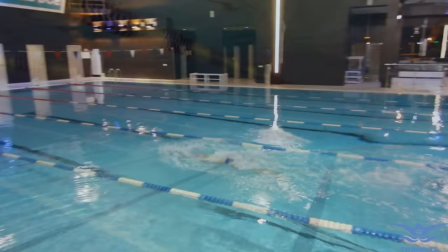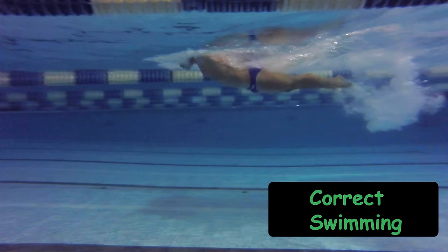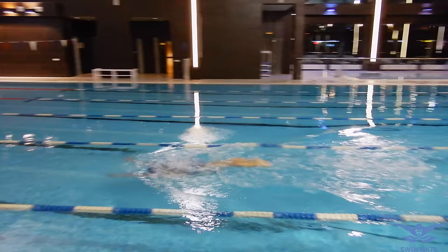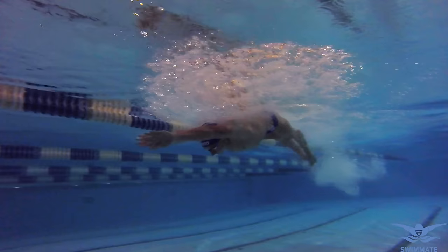It is important to focus on performing all elements with correct technique. First the arm stroke, then immediately return the hands forward and at the same time take the breath. Once you start returning your hands forward without stopping after the arm stroke, you will notice how much easier it is to swim. The hand return should start after straightening the arms following the arm stroke, and it should be done with straight and relaxed arms.